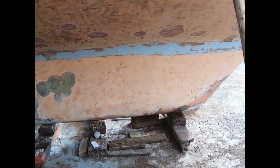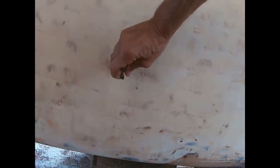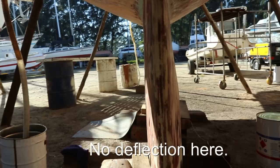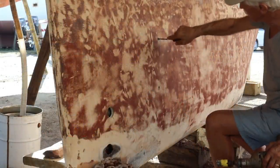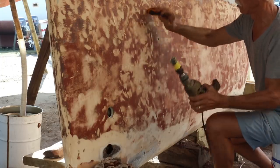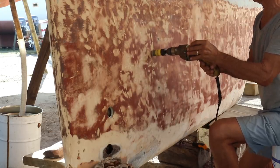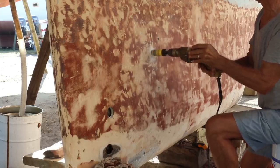That is where the problem begins. When they built this boat — and apparently a number of other early Valiant 40s — they must have run out of expanding foam at the factory, because it's well known amongst this era of boat not to put blocks too far aft on the keel when you haul out, because you'll get deflection — oil canning on each side. Some boats have actually cracked their keel and caused structural damage. I should be able to block wherever I want without any keel problems, so I'm going to open up this keel and find out what's going on inside.